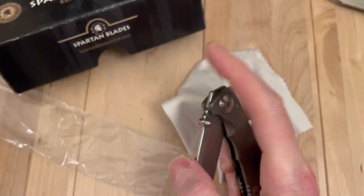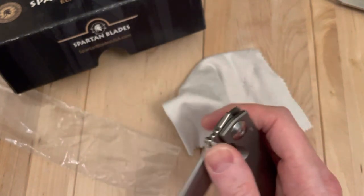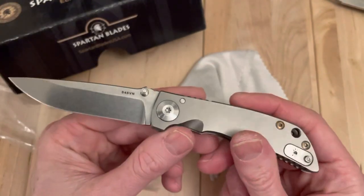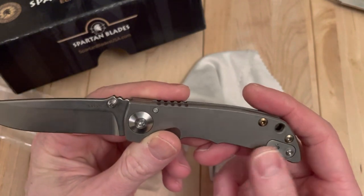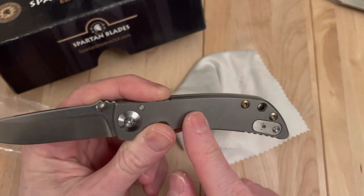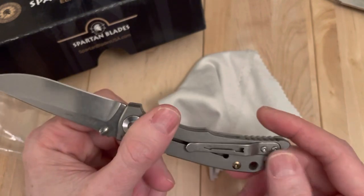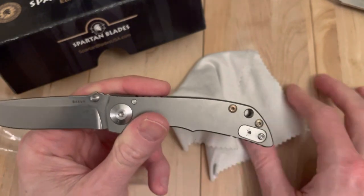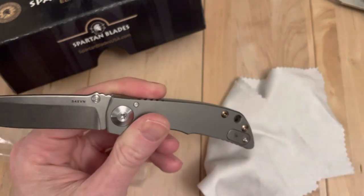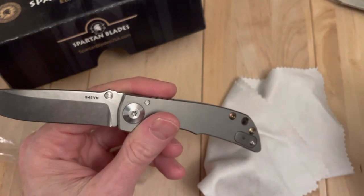I think these go for about $400 new. Like most USA-made titanium frame knives, that's if you can get your hands on one. That's a cool way to do the cover there — basically because it's a reversible pocket clip, they put in like a little inlay instead of having just open holes like a lot of brands do.